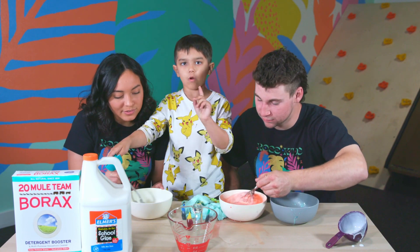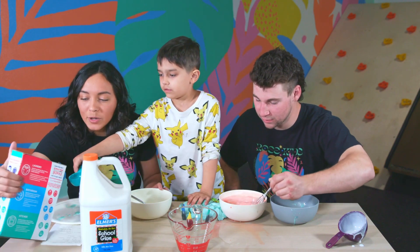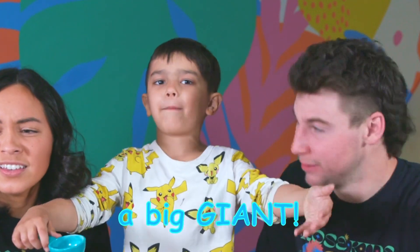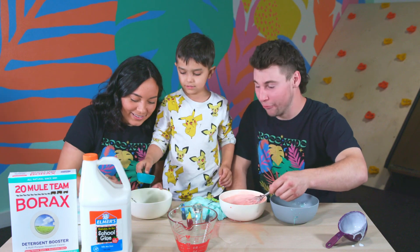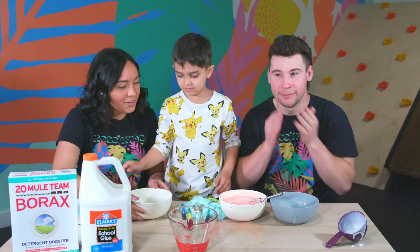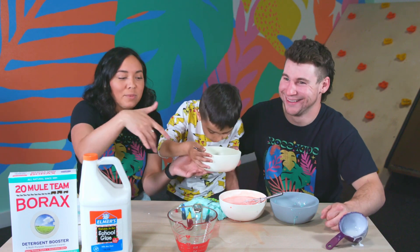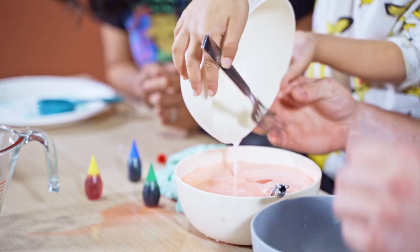We need one more. You think we need more? One more — we'll add a little more, why not? Because we want to make a big giant flubber. Smells like glue. And then next you mix it together — pour it in, nice and fast. There you go.